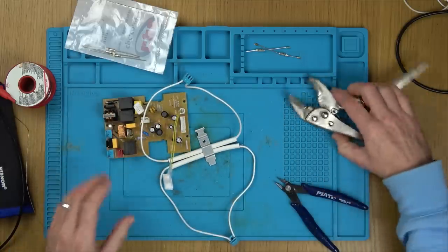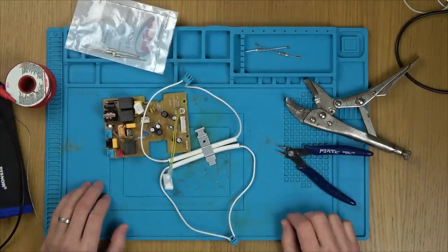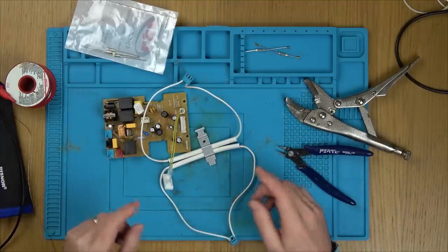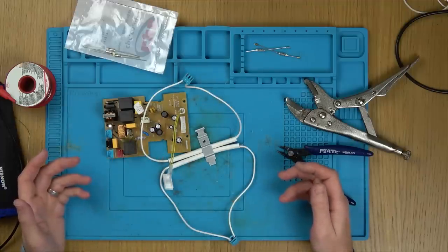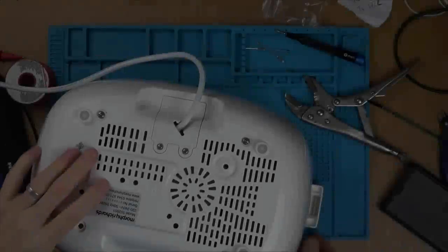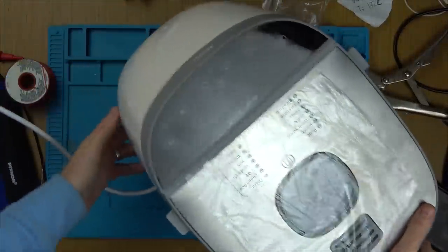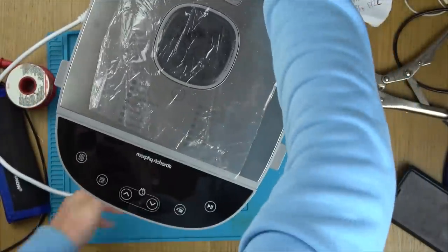Putting it back together is just going to be the opposite. I'll get it all back together, nice and safe, and then I'll start filming again when I'm about to turn it on to see whether the screen comes to life, or maybe it's something else which has gone and is causing these to blow. It's back together - all the screws went back into the correct places because I separated them out and it all made sense bit by bit. I am ready to turn this on. Is it going to go bang?